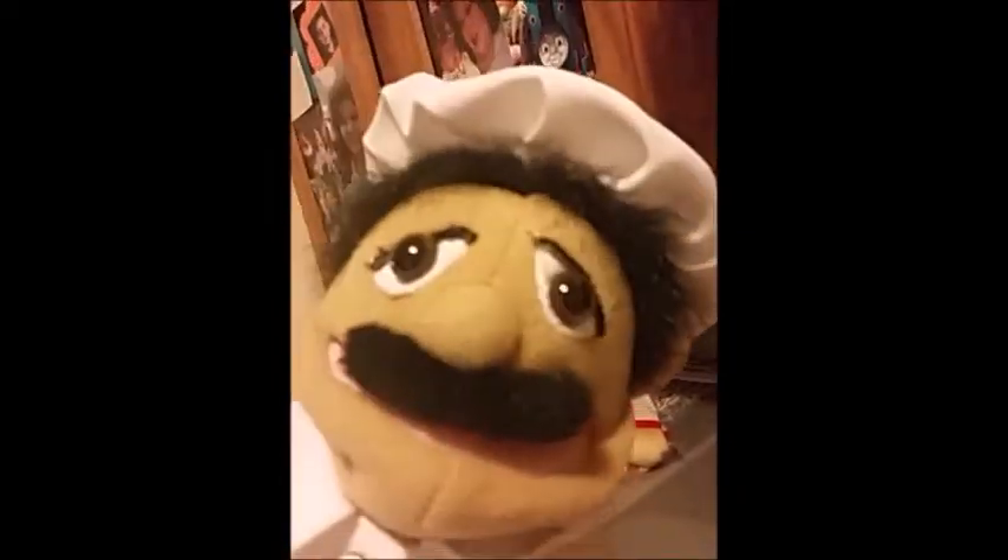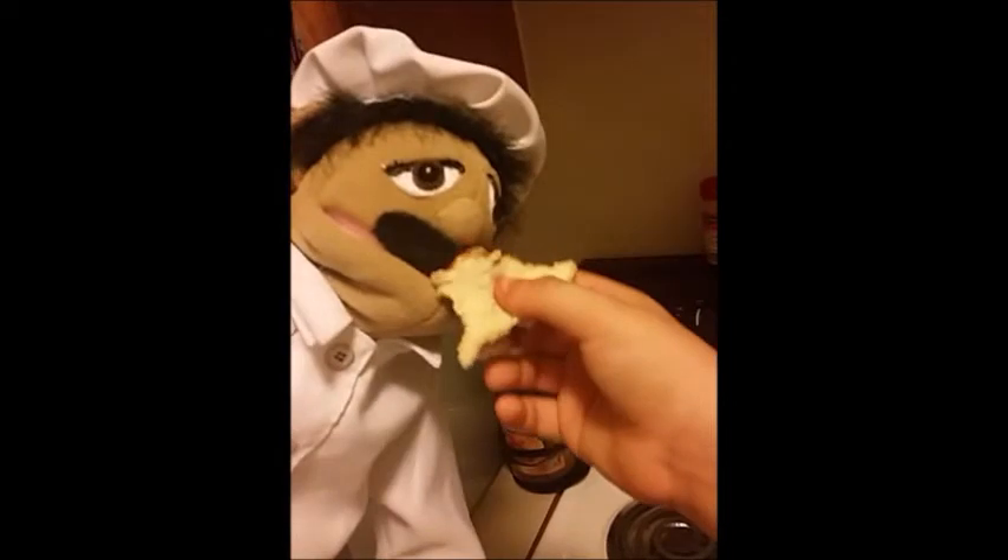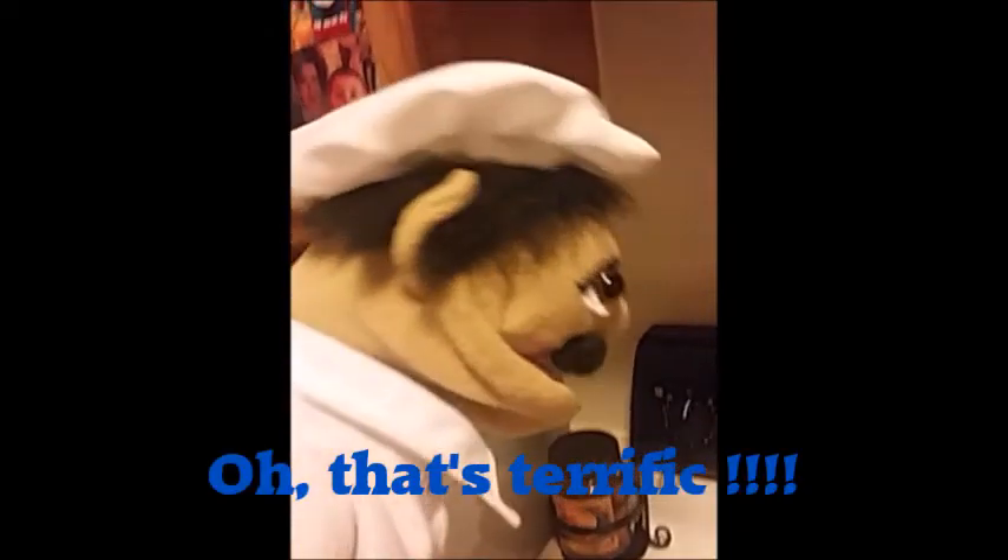In future videos, we will show how to make a grilled cheese sandwich, to make chicken noodle soup fresh from the can, and eggs in a skillet. We might even make a cake one day. Oh, that's terrific.